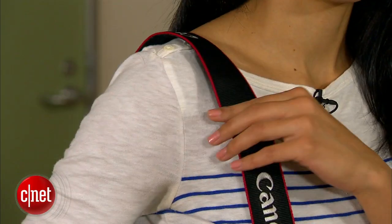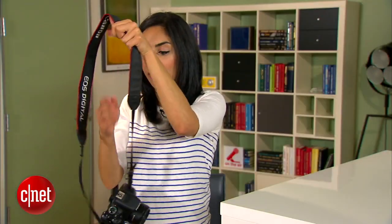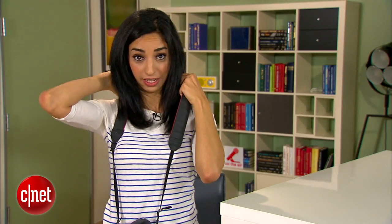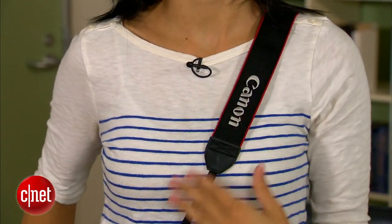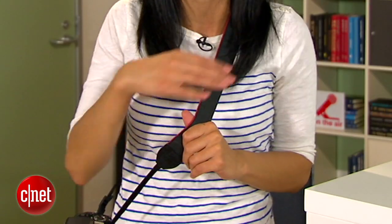I've seen people carry their SLRs in lots of different ways — hanging off the shoulder, around the neck, which is a real ache, or the most popular: across the body where it's comfortable and the weight is on the shoulder. But it can be awkward to pick up your camera when you need to take a picture in a hurry. The solution for this is something called a gliding camera strap, where the strap stays in place and your camera just moves along the strap.